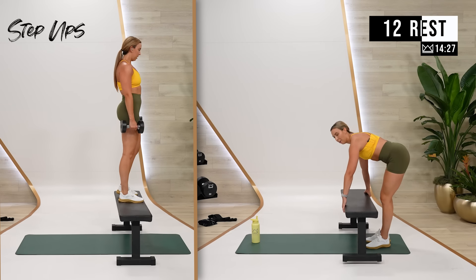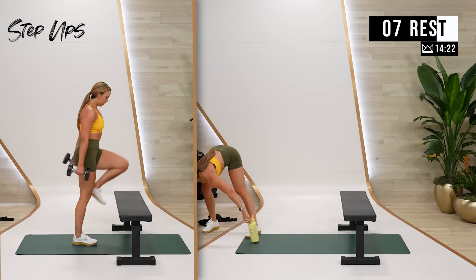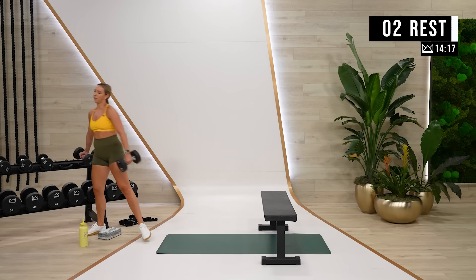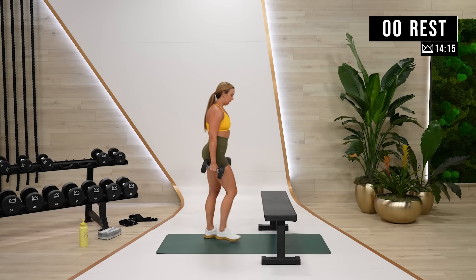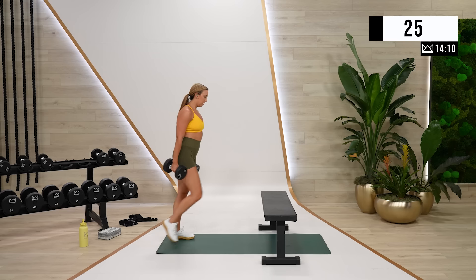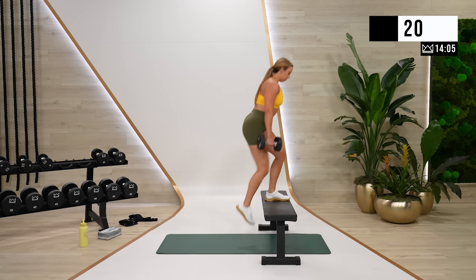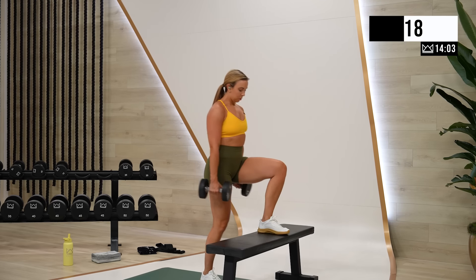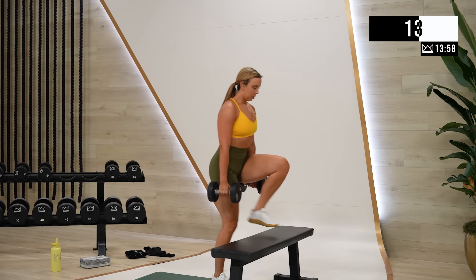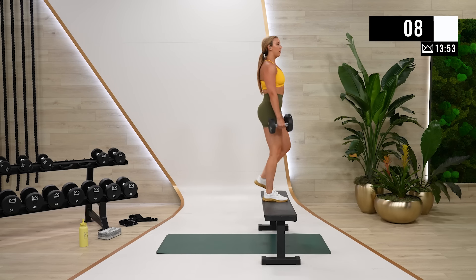We're moving out of upper body and into lower body. Step ups. Heel elevated squats. We're alternating left and right. If you don't have a step up box or bench or chair, you're doing a forward lunge — standing right up on top, then come back and switch.